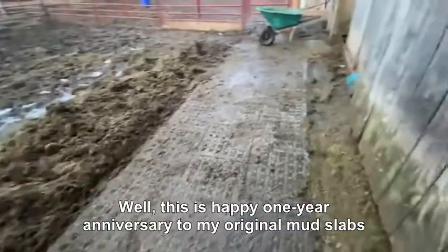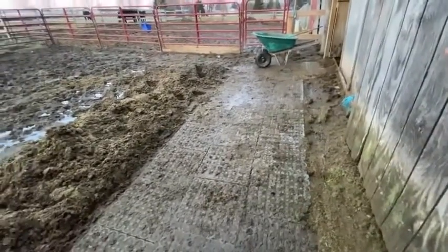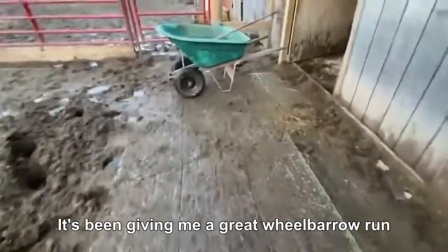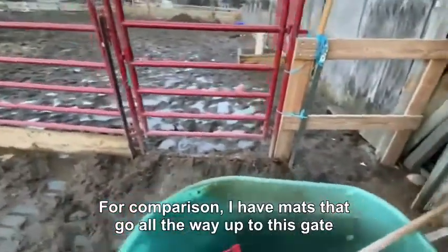Well, this is happy one year anniversary to my original mud slabs, and it's been giving me a great wheelbarrow run. I have another run install over here for comparison, with mats that go all the way up to this gate.